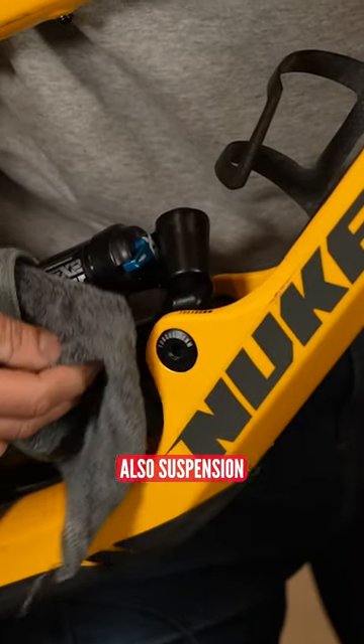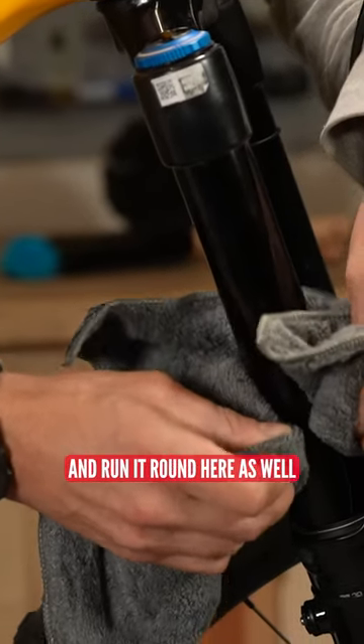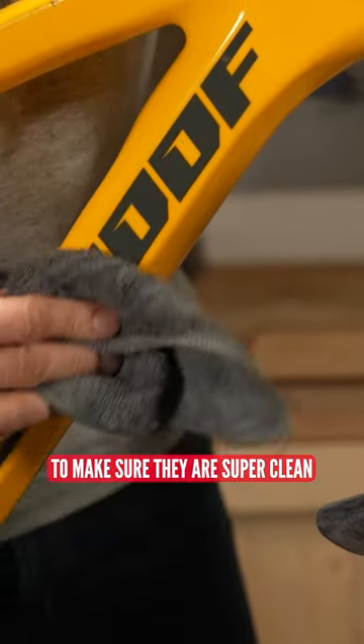Also, suspension — make sure your shock and fork are nice and clean around the seals. I'll double-check those. I'll normally get a rag and run it round here as well to make sure they are super clean.